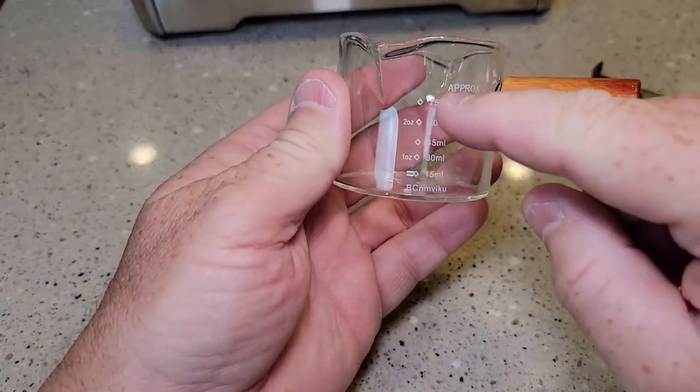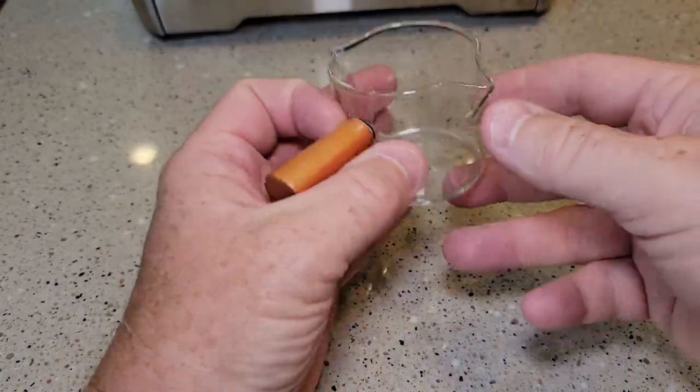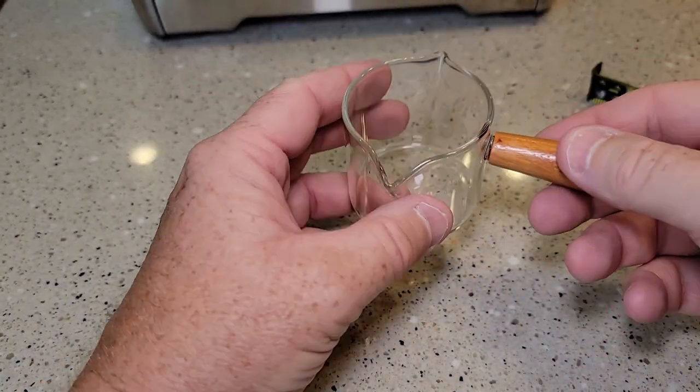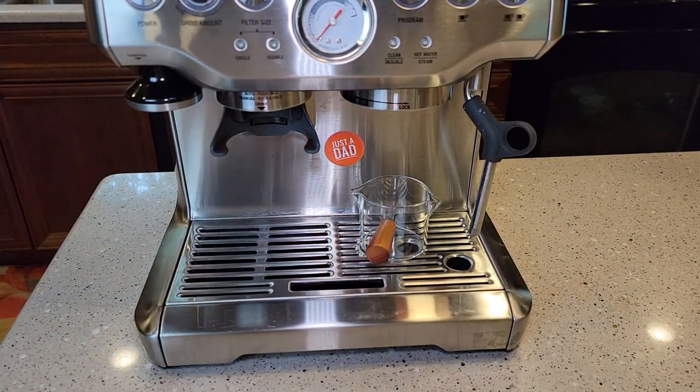That's the only markings it's got on this one — this is approximate on this one side. No other markings, but it does pour. So I'm hoping this will work out really well; this should work pretty good when I do my espresso.